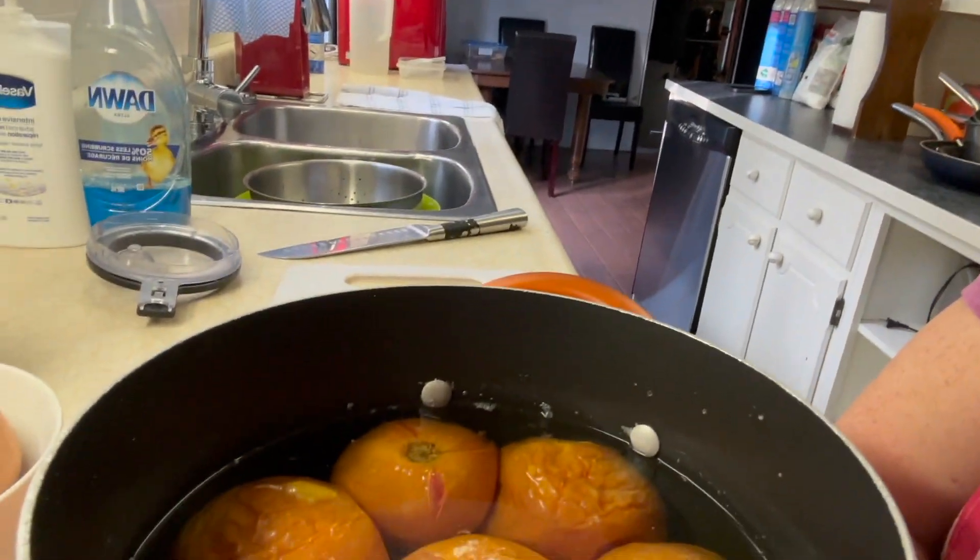Let me set you up here so you can see the tomatoes.